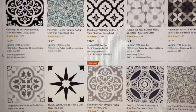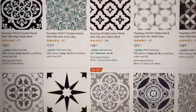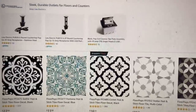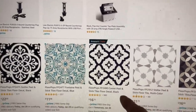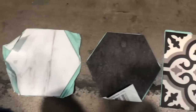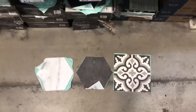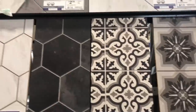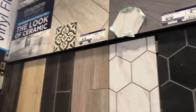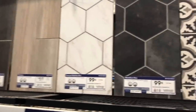Before we start, I went on Amazon looking for the different Floor Pops tiles and they did have a lot of options and a lot of different designs, so be sure to check out Amazon. I also went to Lowe's just to see what they have. They had peel and stick options and also groutable ones which are a little bit more money but probably last a little bit longer. So check out your Lowe's, Home Depot, and just go with what you really like.